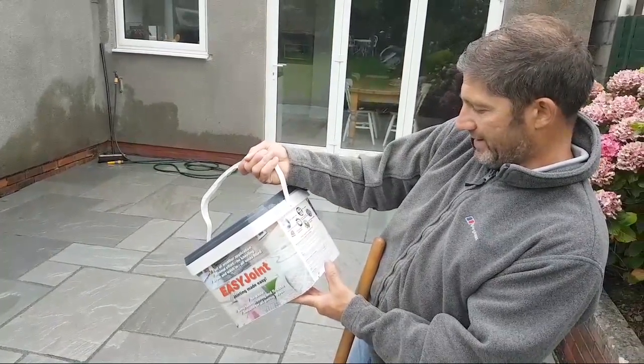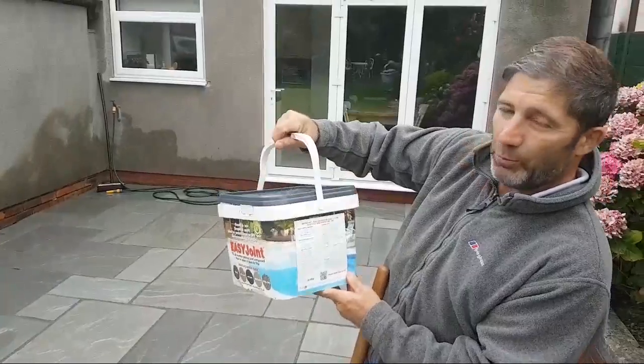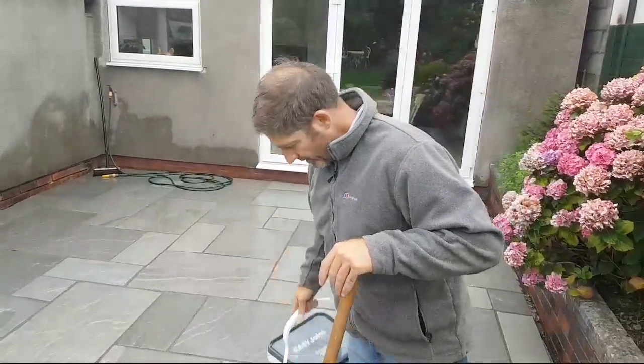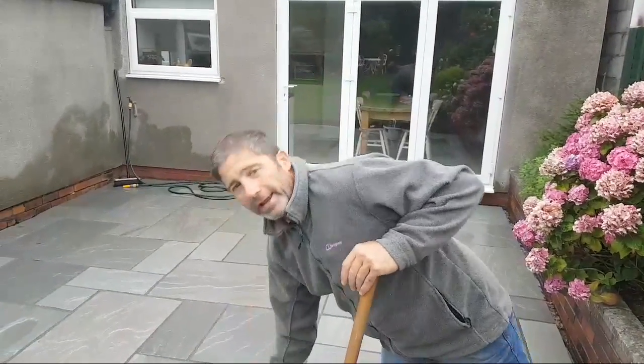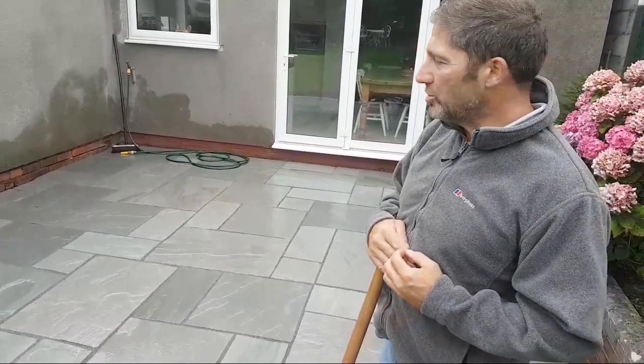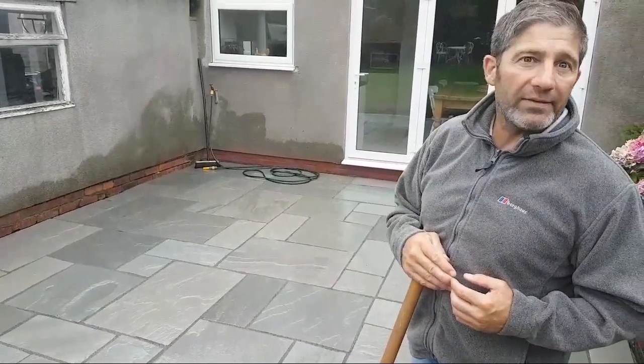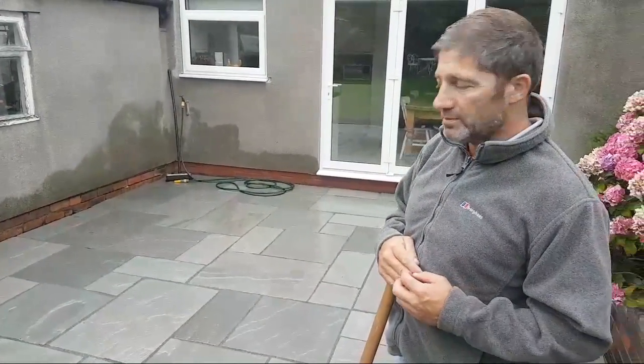They come in nice little 12.5 kilogram tubs — easy to carry and handle. On this job we've laid 23 square meters of paving, just over, and we've used seven tubs.